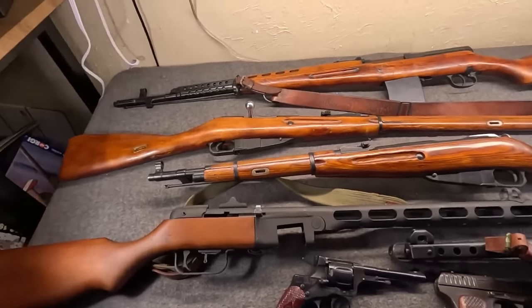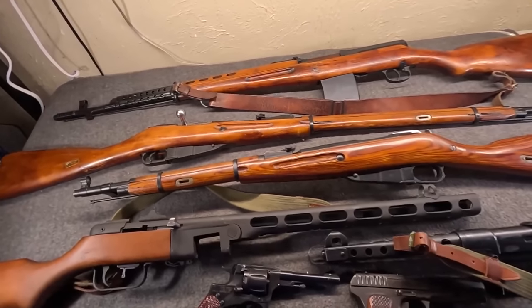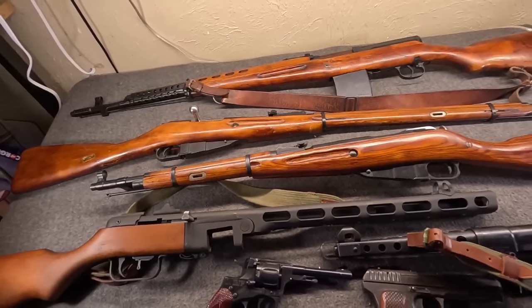Hi, Misha here, and quite recently I did kind of an overview, a bit of a deep dive, just general history with commentary on American small arms of World War II.